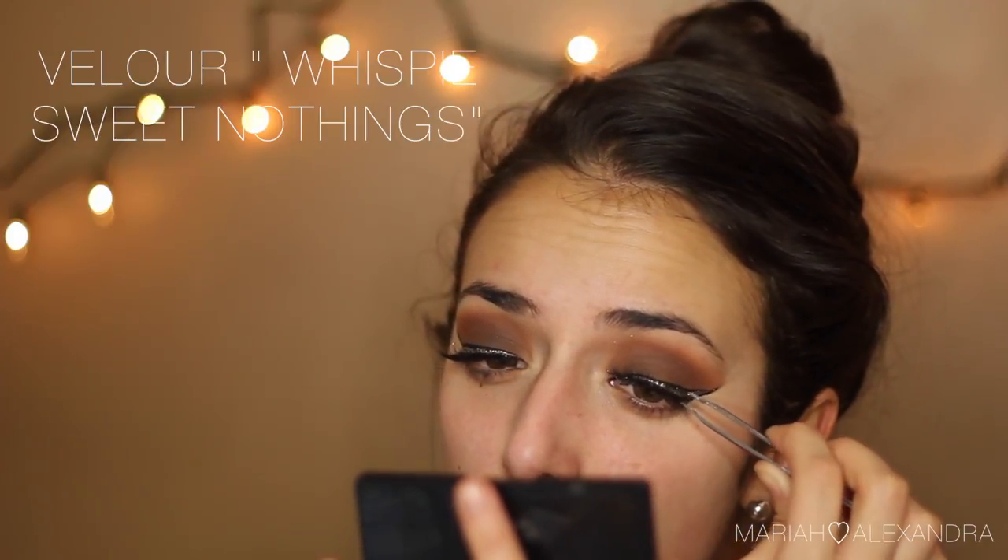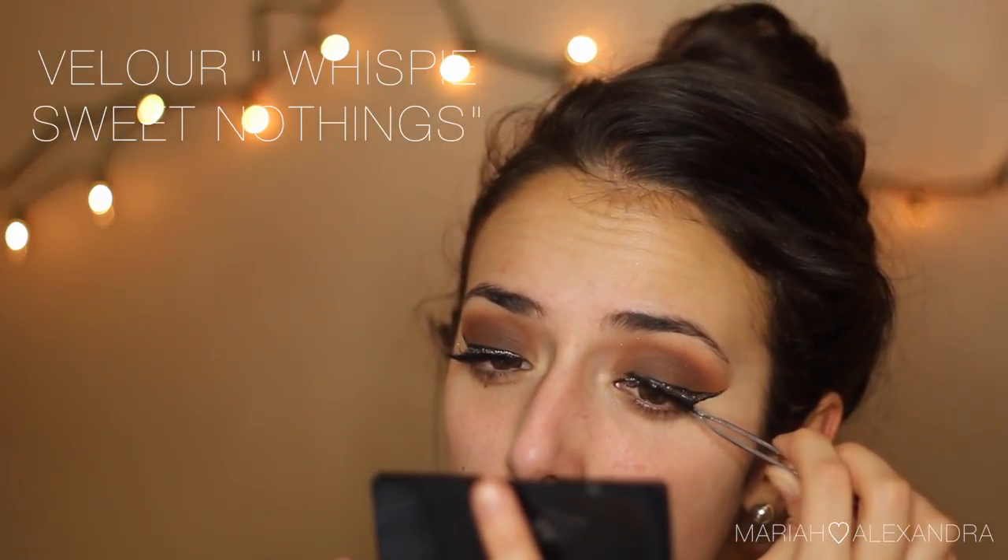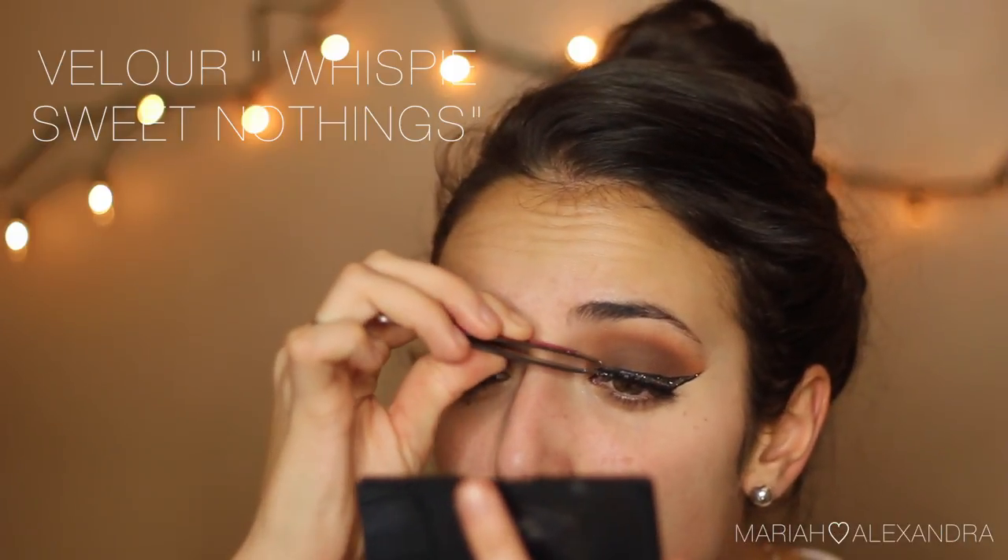I didn't get it on camera, but I decided to put on my favourite Velour Lashes in Whiskey Sweet Nothings — they're the best, go buy them, just do it.